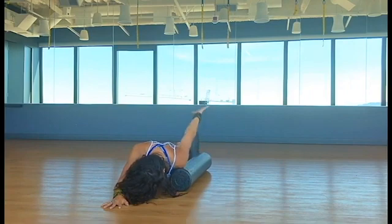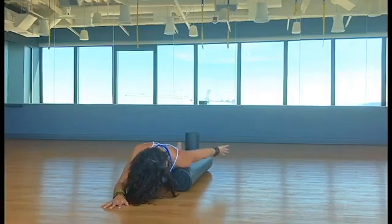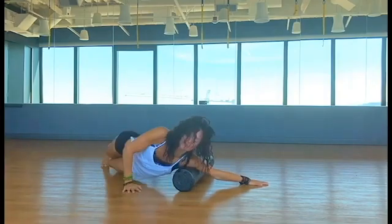We want to bring fluid into those areas and release any type of blocks that could be hindering our range of motion. Oftentimes we can have pain in the back that's actually coming from tension in the chest.